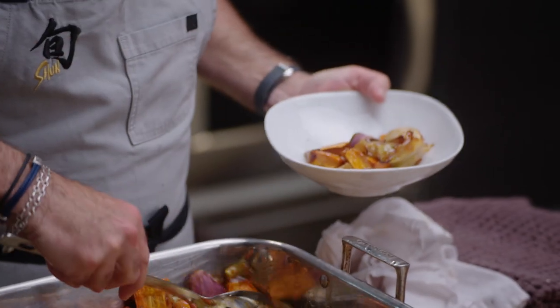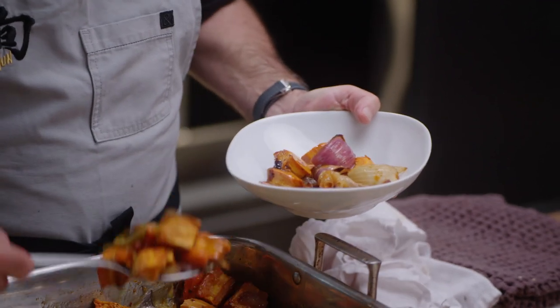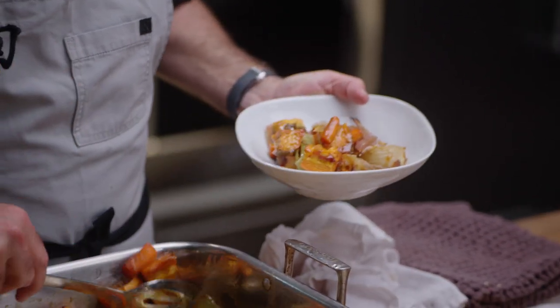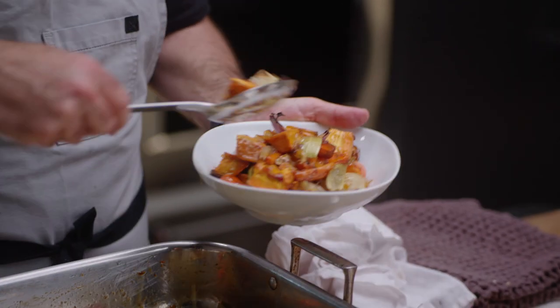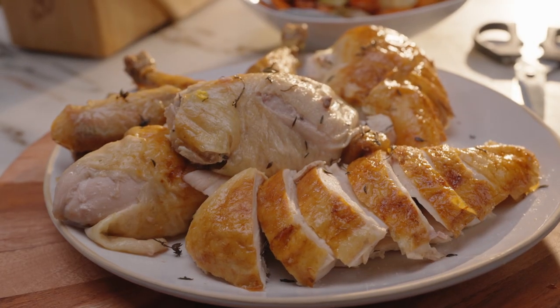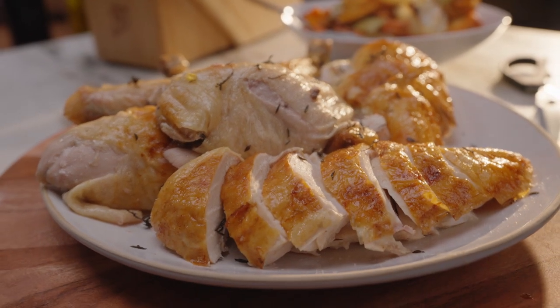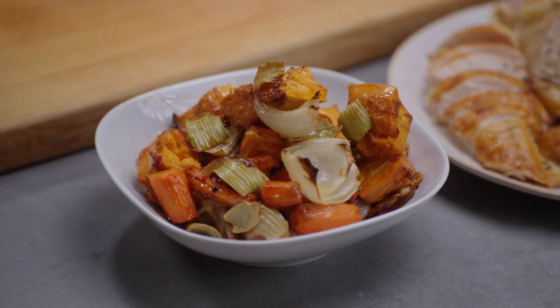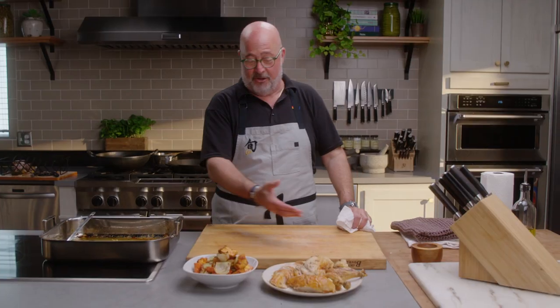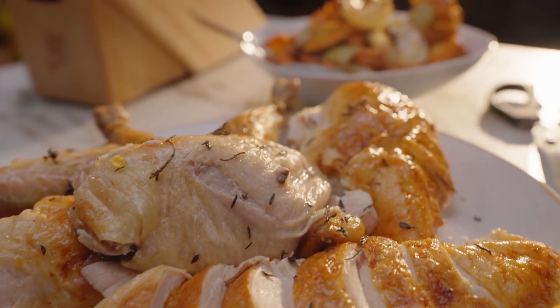Roasted vegetables seasoned with salt, caramelized in chicken fat — comes right out of here. That's just perfect. And that is the secret to my roast chicken: vegetables that are in the market. Thank you for joining us. Now you've learned how to master carving a chicken. I'm very proud of you. Congratulations.